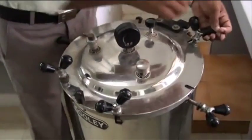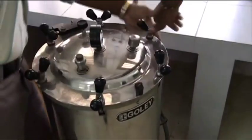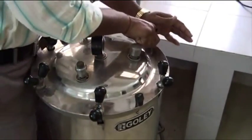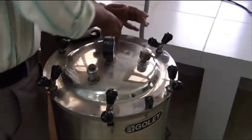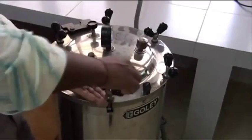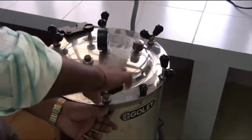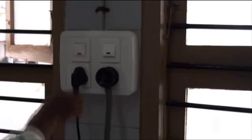When the temperature exceeds the preferred temperature, we can switch off the instrument. After the lid is secured, the power supply is switched on. The air or steam exhaust is kept open to let any trapped air escape.